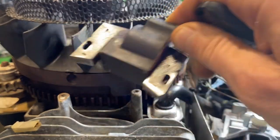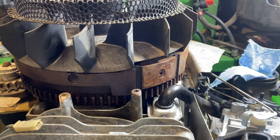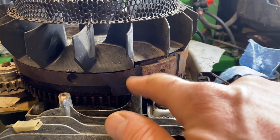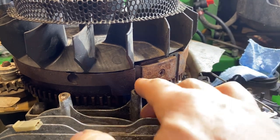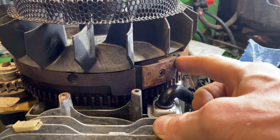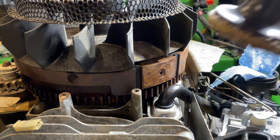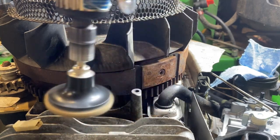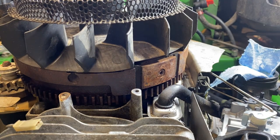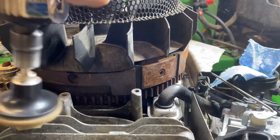I've got my ignition coil cleaned up the best I'm going to get her. She's still severely pitted but pretty spiffy clean — at least better than before. Before we bolt it back on, we also want to make sure to clean the mounting area where the coil bolts down, because this ignition coil grounds to the block right here. I'm also going to clean up right here where the magnets are — you'll see these two little indentions, that's where the magnets are. We want to make sure to get a good clean area there. Now I'll remember my hearing protection because that's freaking loud.